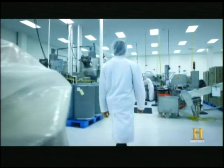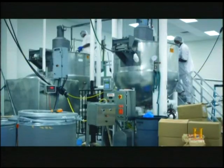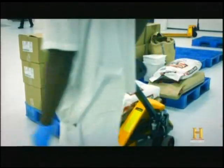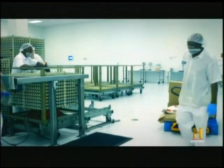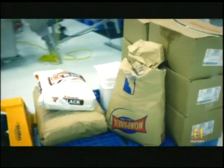The meals ready to eat must be prepared in a sterile environment to prevent bacterial contamination. One recipe is made at a time in an industrial kettle. First, the pre-cooked ingredients are brought to the kettle. Today on the menu: chicken with barbecue sauce, black beans, and potatoes.